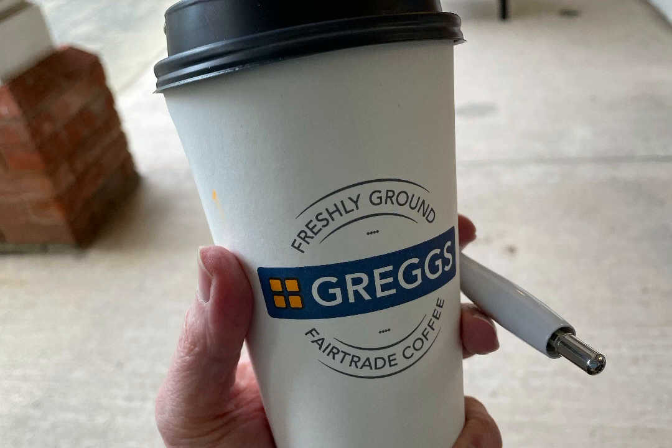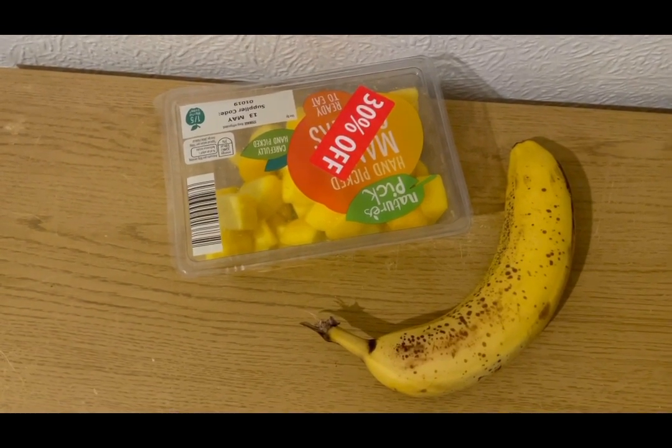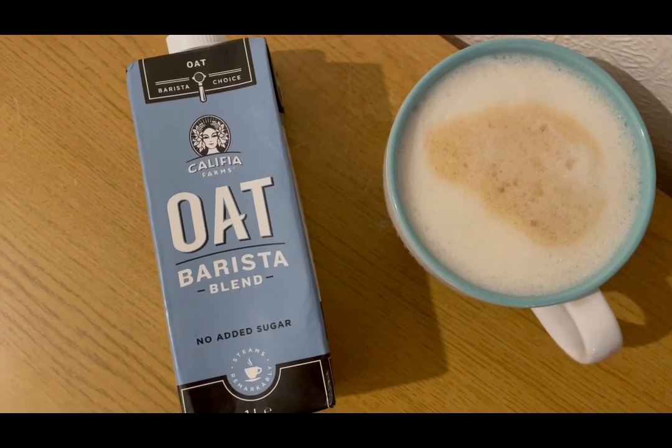I popped to Gregg's and I've got a large latte which is five smart points. It's lunch time and I'm not hugely hungry — I don't feel very well actually — so I'm going to have some mango and banana for zero smart points. Still feeling a little under the weather and don't really fancy anything to eat just yet.